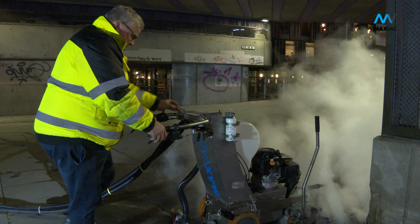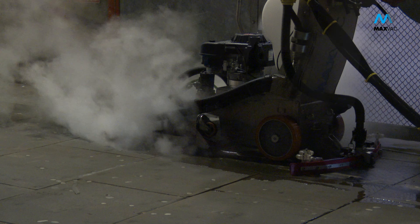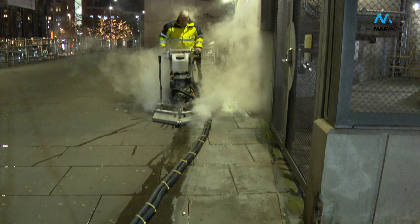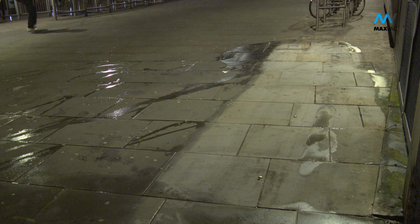Handcrafted in stainless steel, the MV7000 Gladiator is purpose built for the challenge and uses low pressure steam and natural biodegradable detergents which penetrate deep into the surface, lifting the gum, grime and contaminants. The waste is then uniquely vacuumed up for controlled disposal.